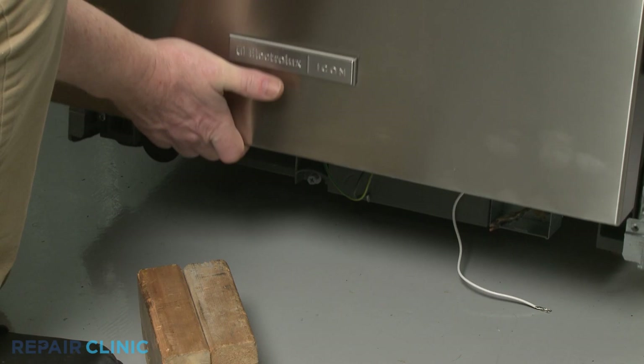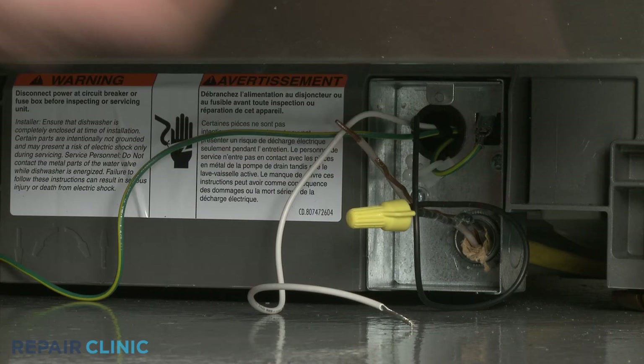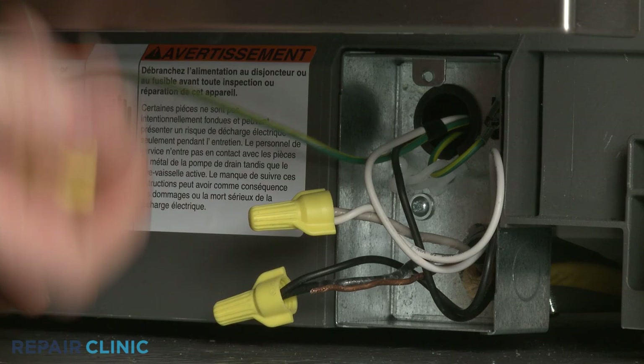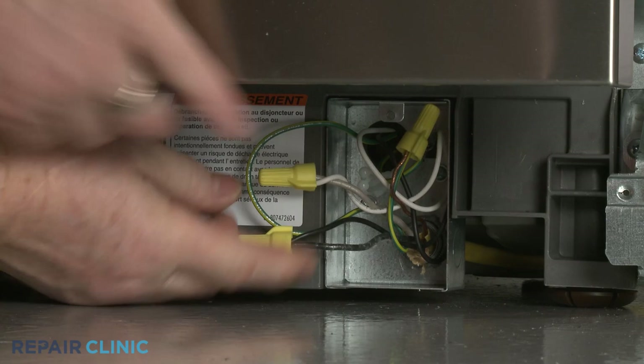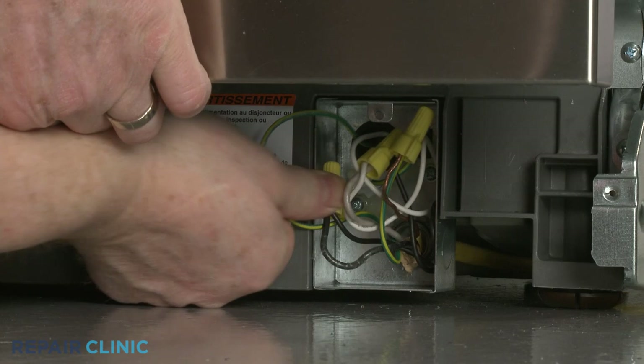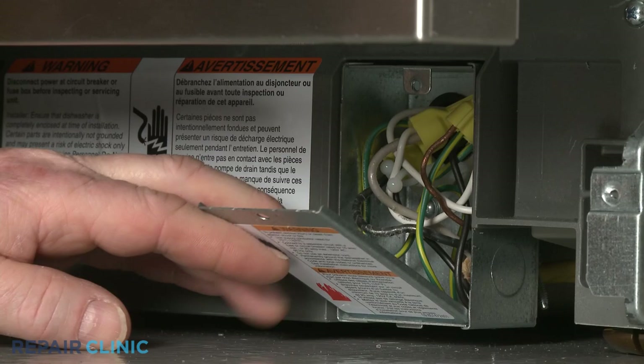Join the black wires together, the white wires together, and the green grounding wires together, and secure them with the wire nuts. With the wires positioned inside the junction box, realign the cover and re-thread the screw.